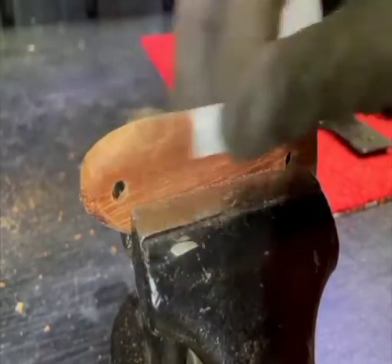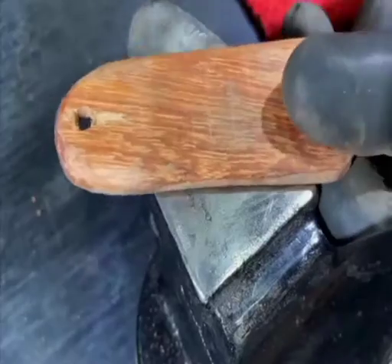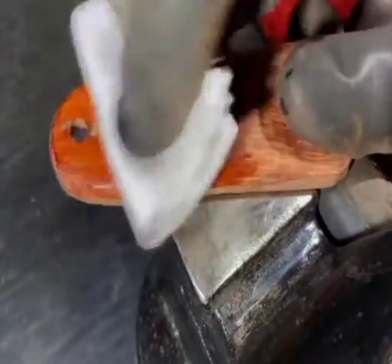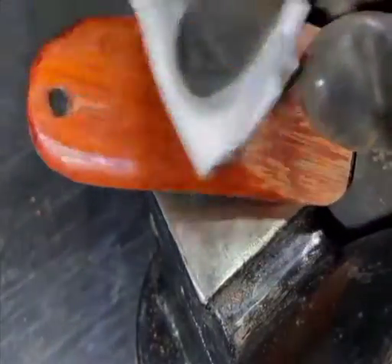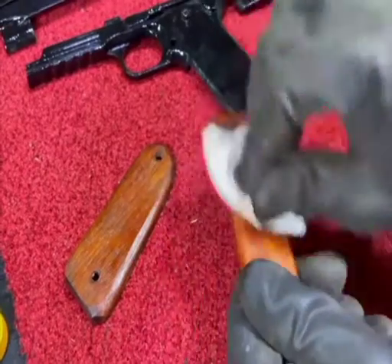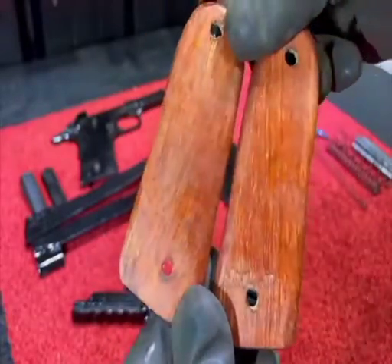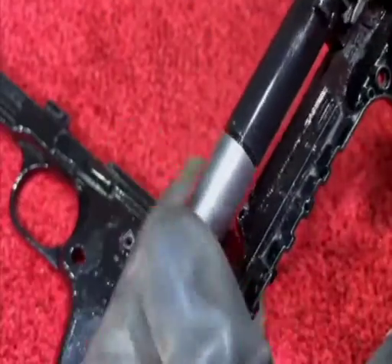I'm going to go ahead and get it. I'm going to cut the ribs together. I'm going to pull the ribs and make sure that I can be ready. I can't wait to see the ribs — I'll make sure that the ribs are in the middle.